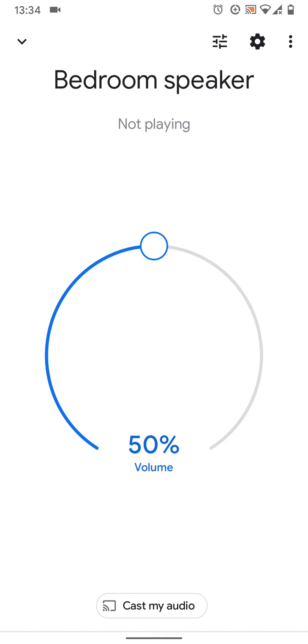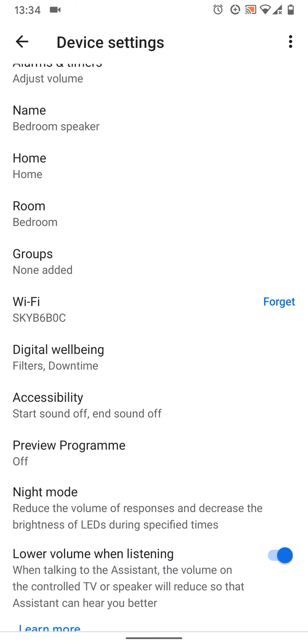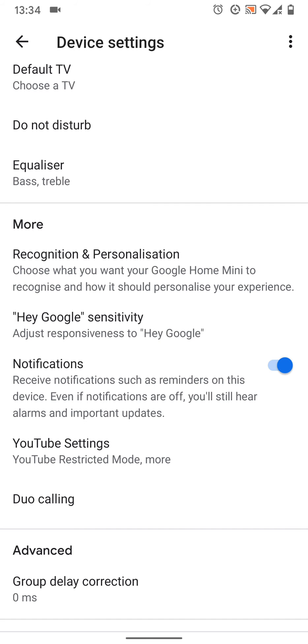Tap on the wheel icon on the top right side of the screen, scroll up, then tap on Hey Google sensitivity.